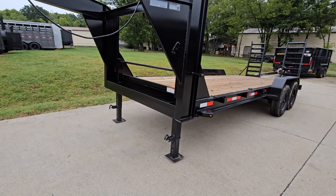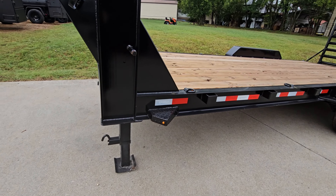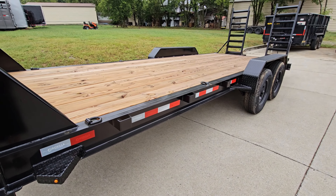We have our front stabilization jacks, front trailer step-ups, and stake pockets, as well as the side mounted D-rings.